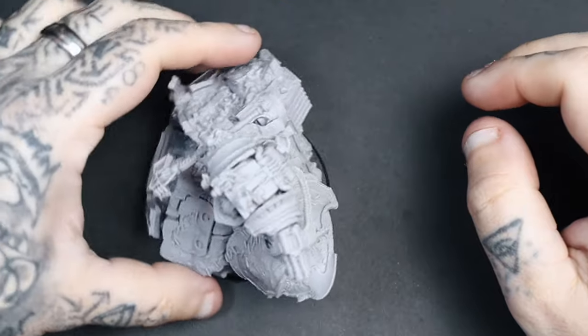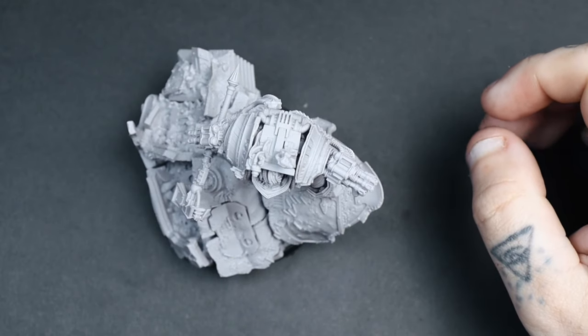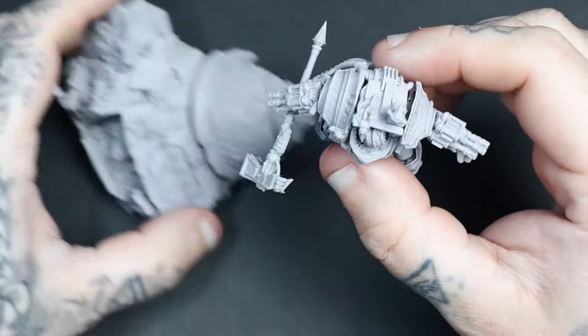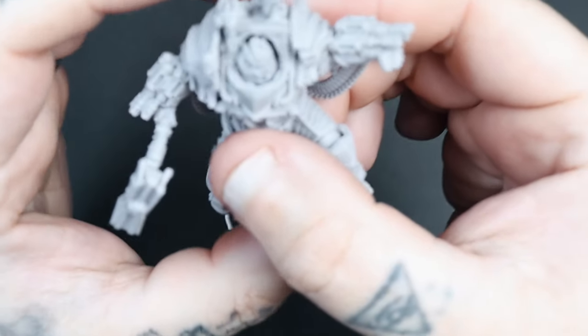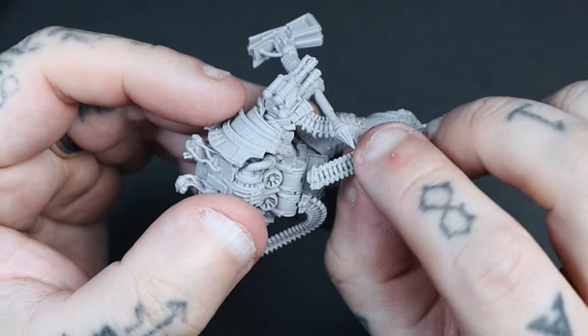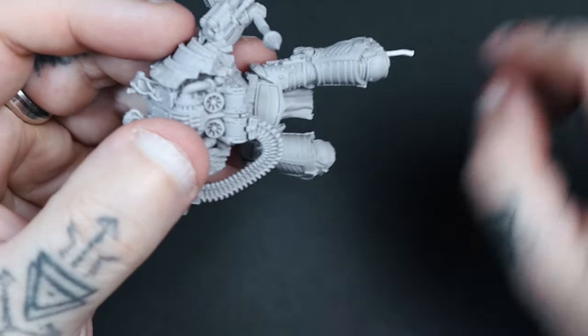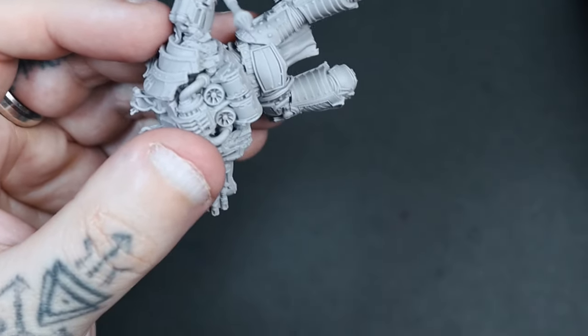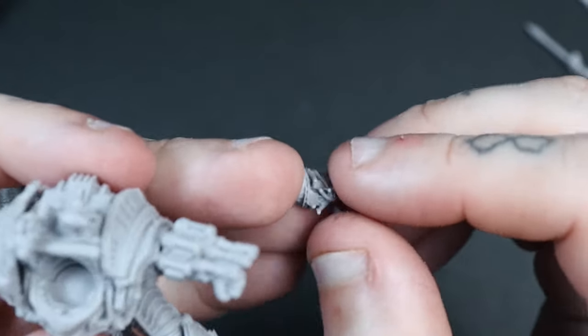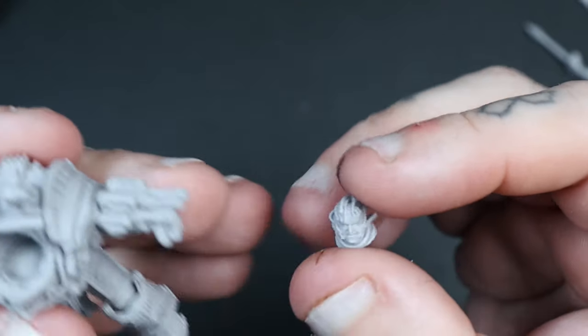Let's talk about sub-assemblies quickly, because I do think they really help with painting. For Perturabo, the things I've detached are his chain bullets on his back — I've removed them and I'm going to stick them back on a little bit later, just to make life easier to get to his underparts and all the armour underneath those sections.